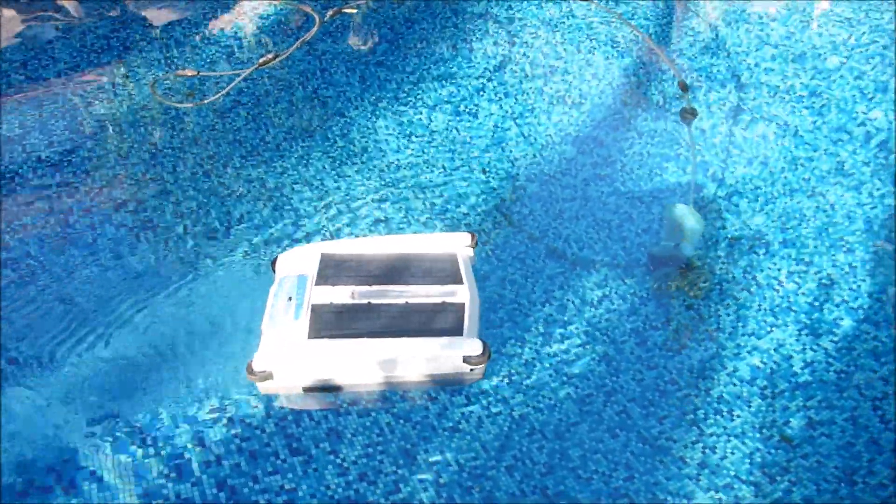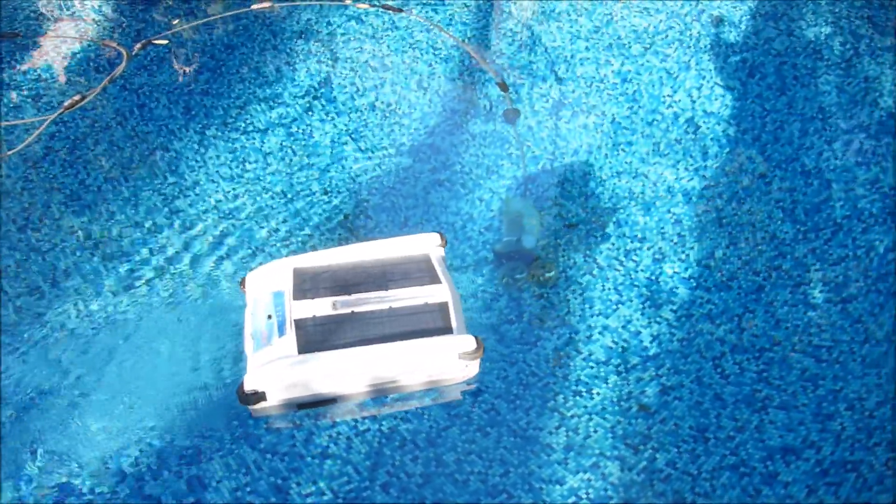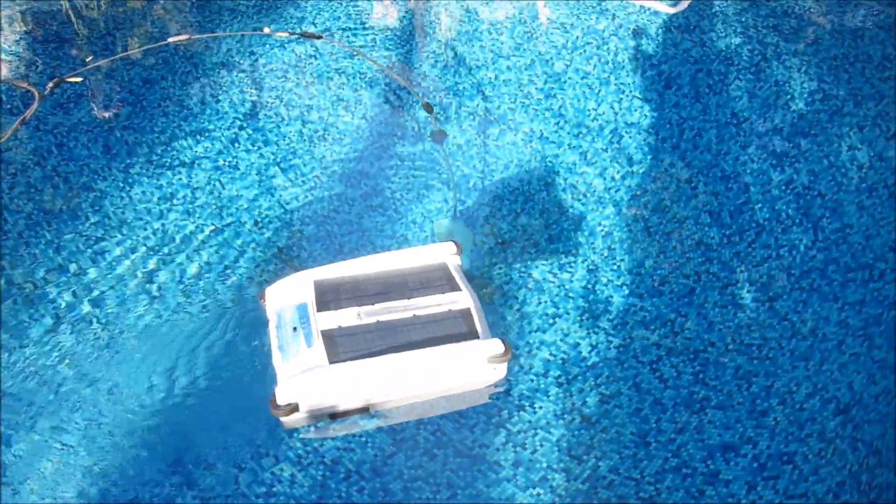The software in the SolarBreeze also has a Hunt and Seek feature. The SolarBreeze will hunt out sunlight so it can stay charged and service your pool all day long.